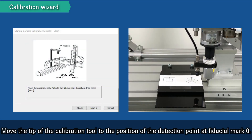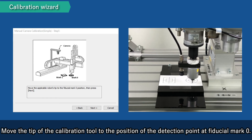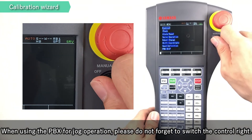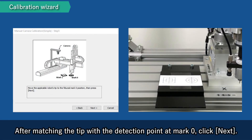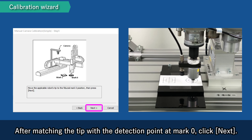Move the tip of the calibration tool to the position of the detection point at Fiducial Mark 0. When using the PBX for jog operation, please do not forget to switch the control right. After matching the tip with the detection point at Mark 0, click Next.